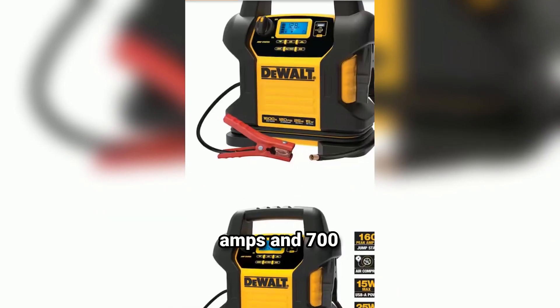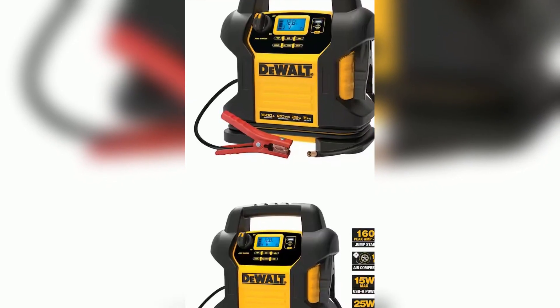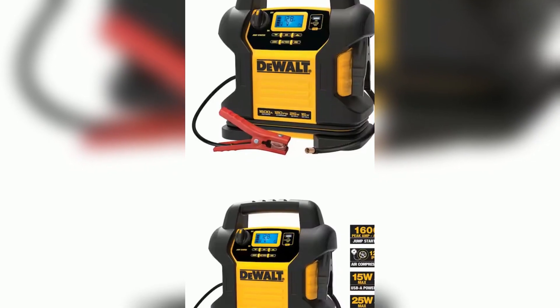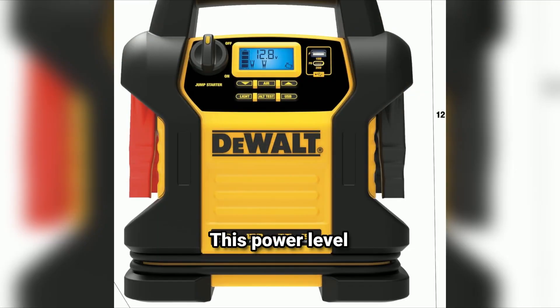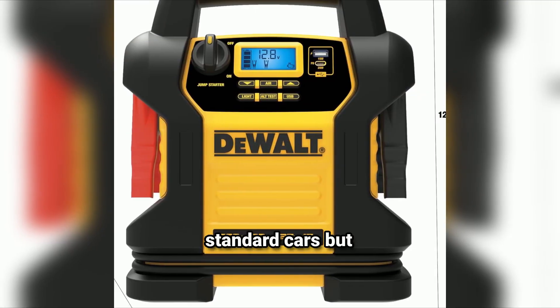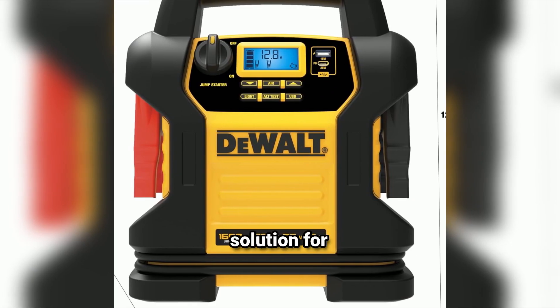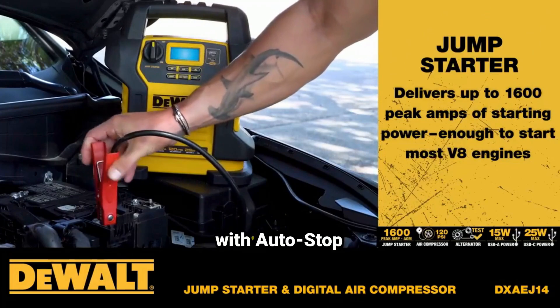With 1600 peak amps and 700 instant starting amps, the DXAEJ14 provides ample power to jump start vehicles in challenging weather conditions, including cold winter mornings when batteries often struggle. This power level makes it suitable not only for standard cars, but also for SUVs, trucks, and boats, providing a convenient solution for multiple vehicles.